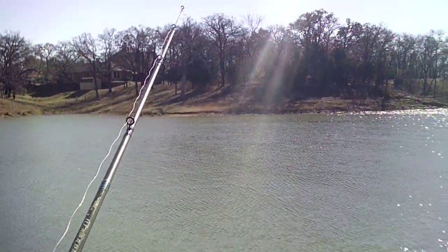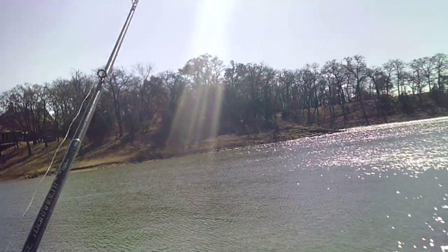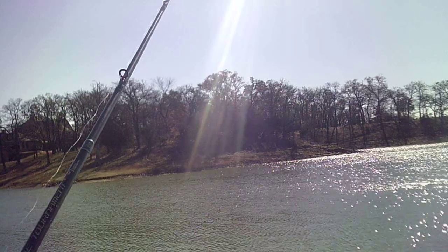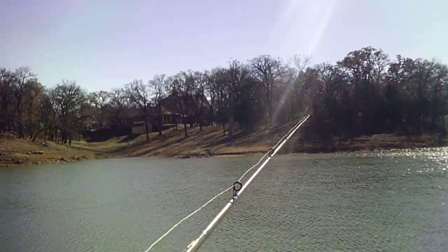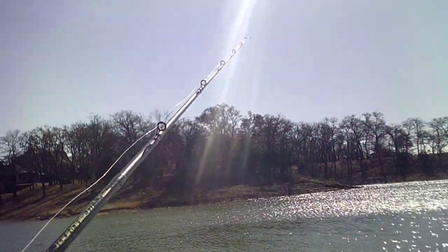Let's give it a shot, see if we can catch them — surely we can, hopefully we can catch something. That wind's picking up a little bit, but it's a nice little breeze.